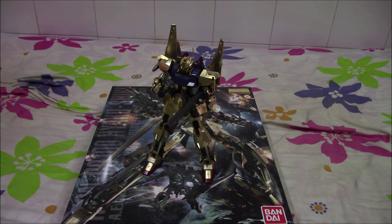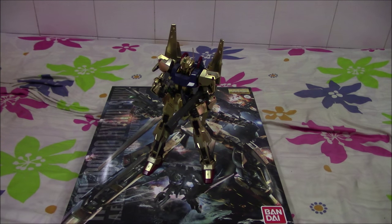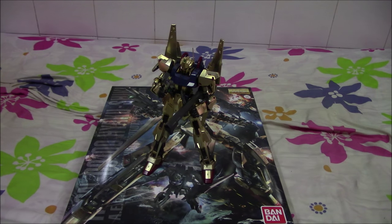First off, this suit is an excellent kit, that's for sure. It looks good, the gold being the highlight of the suit, and there's several gimmicks, but the construction of this suit is relatively simple. So for some people, you're kind of not getting your money's worth, but for me the goal of this suit is one of the highlights, so I can kind of forgive the price point of 6,800 yen.